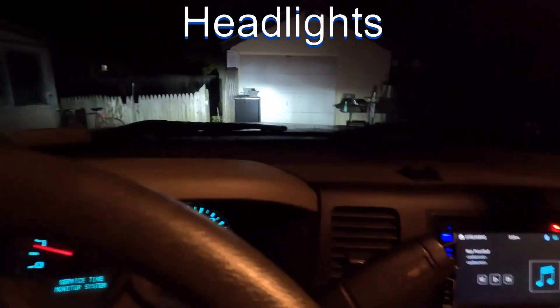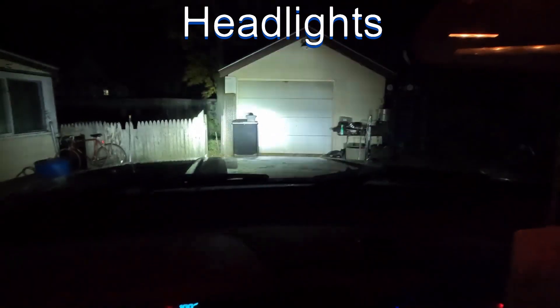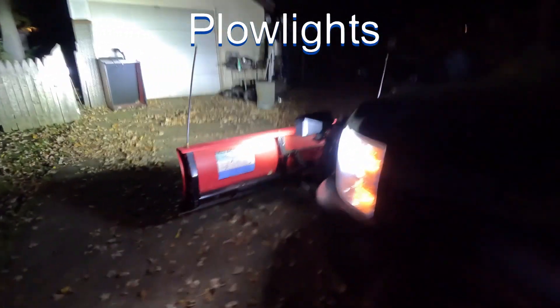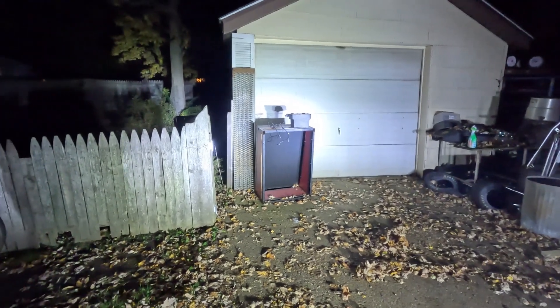That's the new plow lights. And that's the new fog lights. They are extremely bright LEDs.